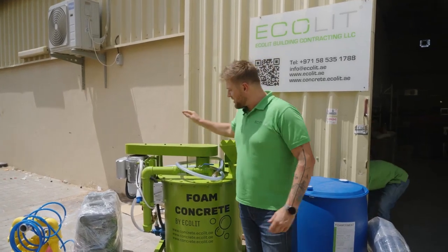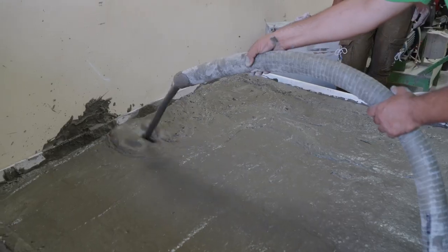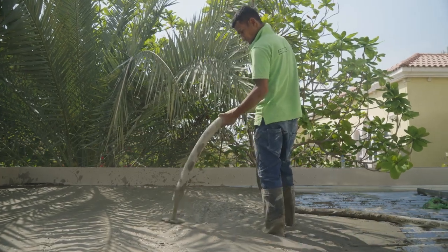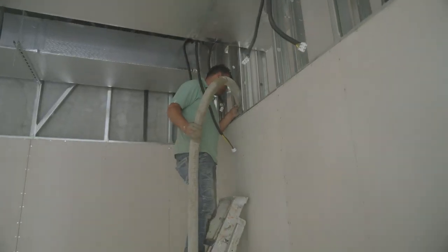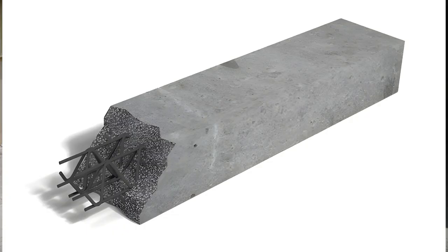Look, today we have a small version, 2.25 liters only. It was especially invented to cast floor, roof, floor slabs, walls. You can even produce blocks, bricks, lintels, and infill the voids.